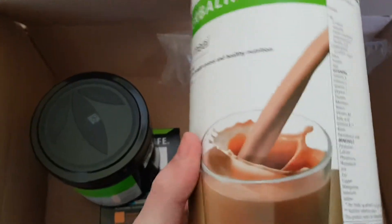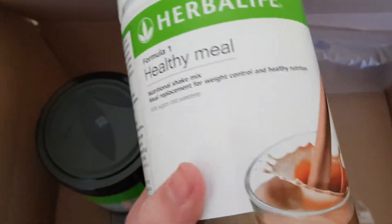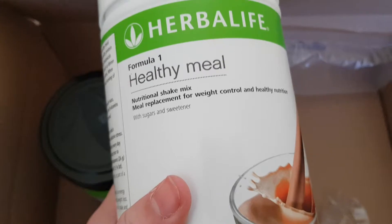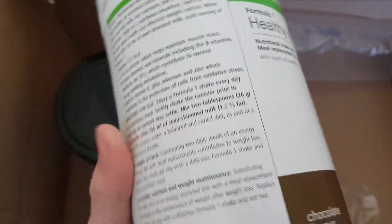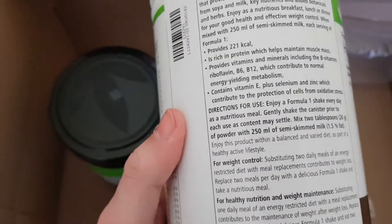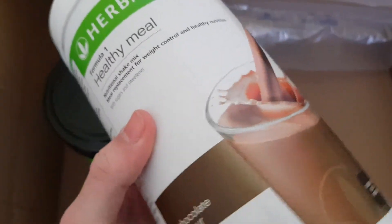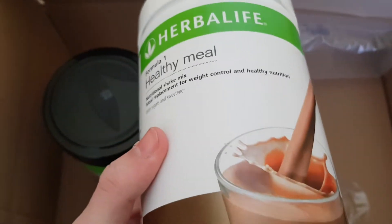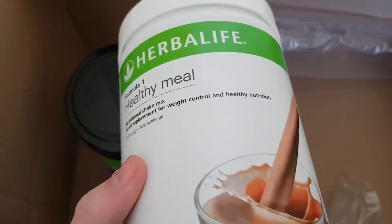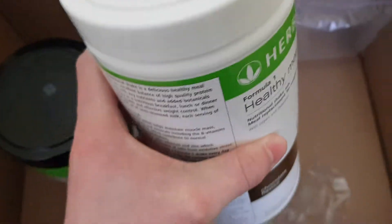We've got a shake. This is a chocolate milkshake. It replaces your food, basically. So you don't eat — your breakfast, you just have a shake instead. You can put all sorts of stuff in it. You can put strawberries in it, you can put banana in it. They are very nice shakes, they do taste very nice. You can get all sorts of flavours — strawberry, chocolate, banana, vanilla. There's loads of them and they take like two minutes to make.